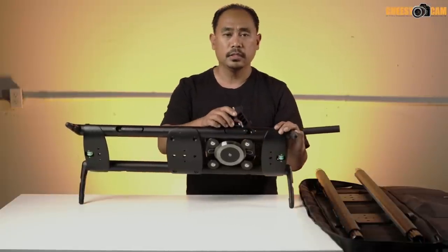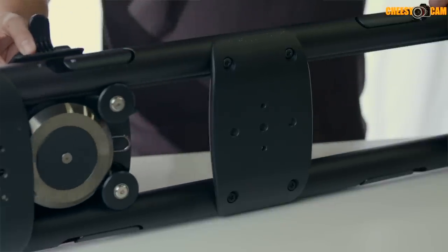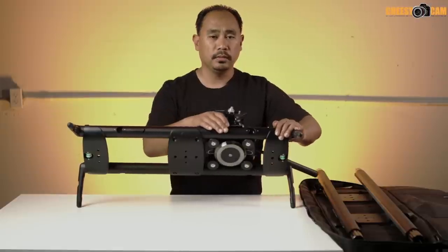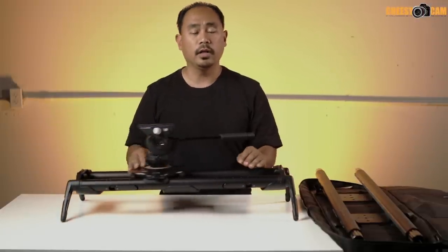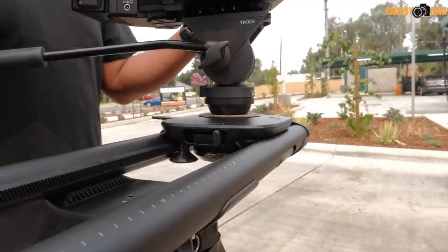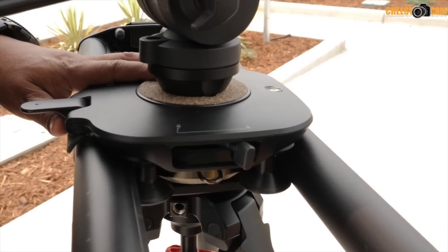If you disengage the button, the flywheel won't spin — it's free movement, so if you want to move a lot quicker you can do that. Once you engage the flywheel there's a sweet spot for speed — you can go slower, but there's a maximum speed you can reach, which is what I'm finding on most sliders with flywheels engaged.